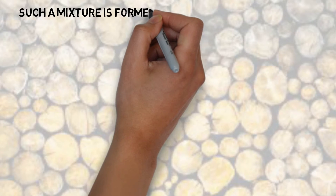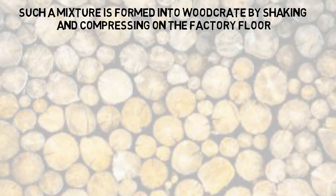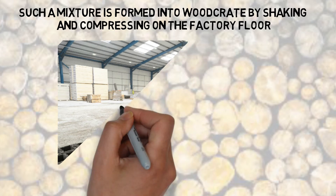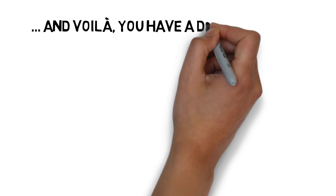The mixture is formed into wood crepe by shaking and compressing on the factory floor, where it sets and sweats for some time, getting ready to be further engineered. And voila, you have a Duracell block.